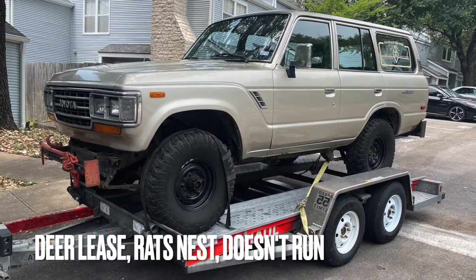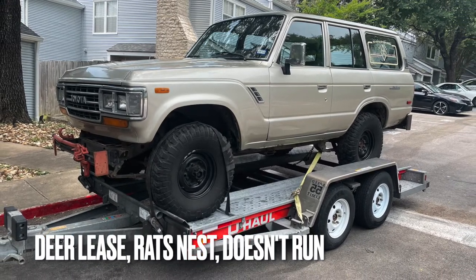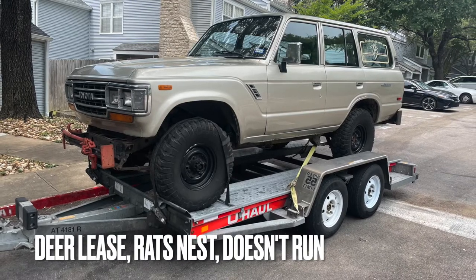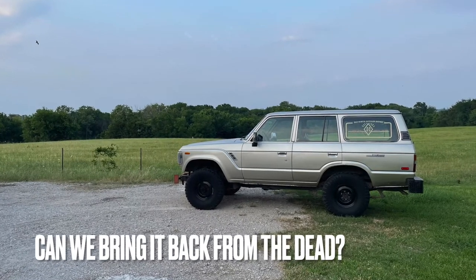The previous owner parked it at his deer lease. Some rats made a home in the engine bay and chewed through all the wires. It's been sitting at the deer lease for over five years. It hasn't been inspected, it does not run. We went down there, picked it up, and dragged it back on a U-Haul trailer.